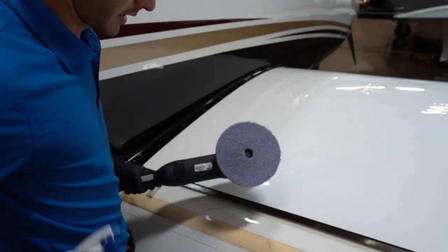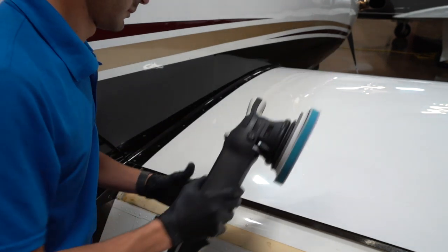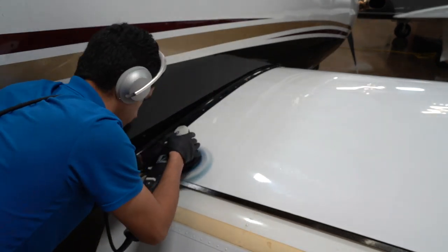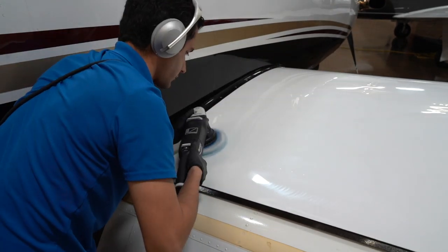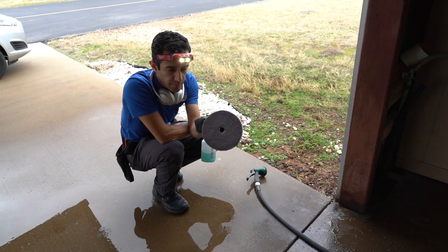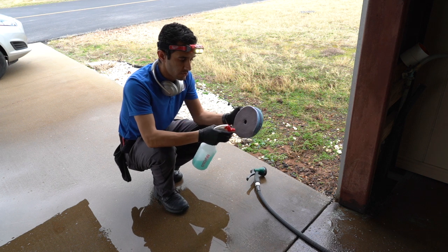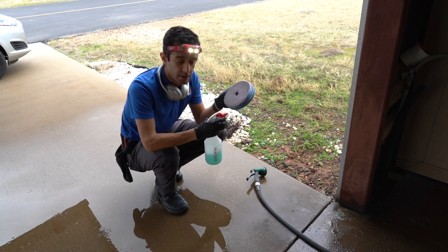Clean pad going in. Dirty pad coming out — that was just that little section we did. Luckily we've got a hose, so we can jet blast them out. Just put a little no-rinse on there, then blow them out with the water, and spin dry them in the bucket.